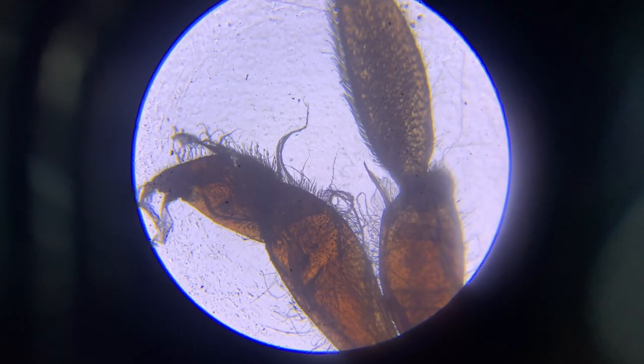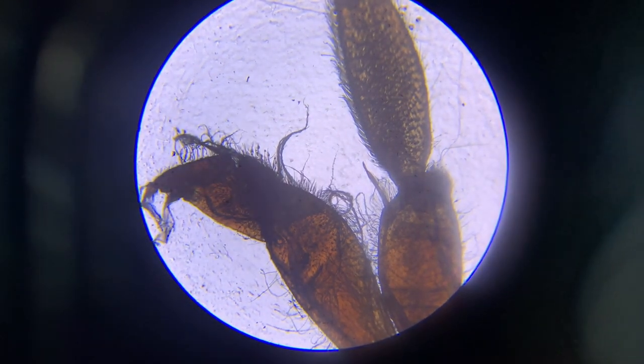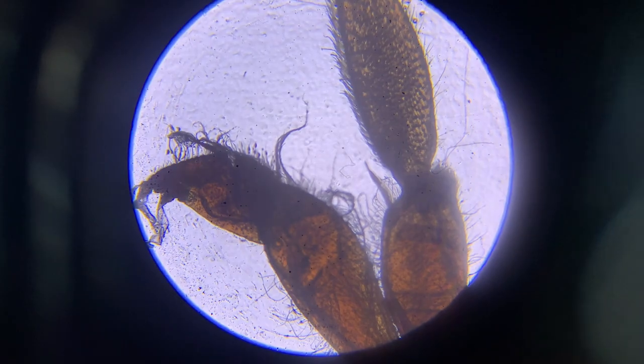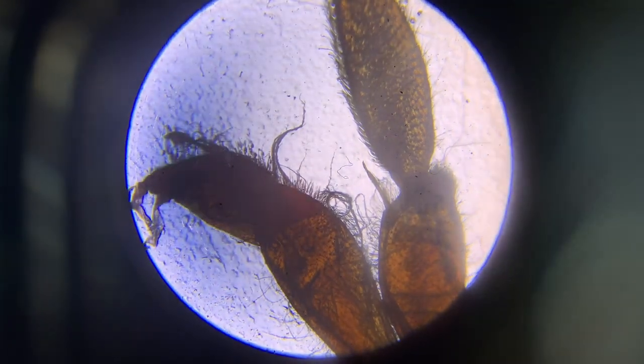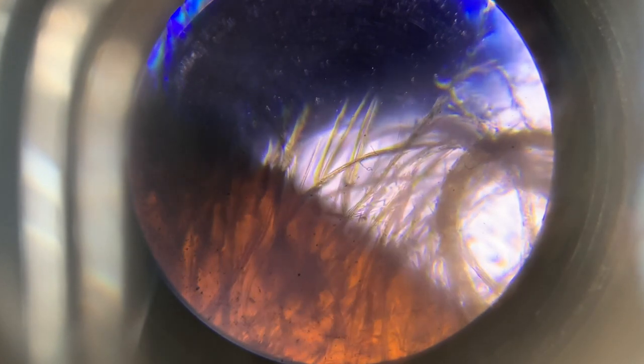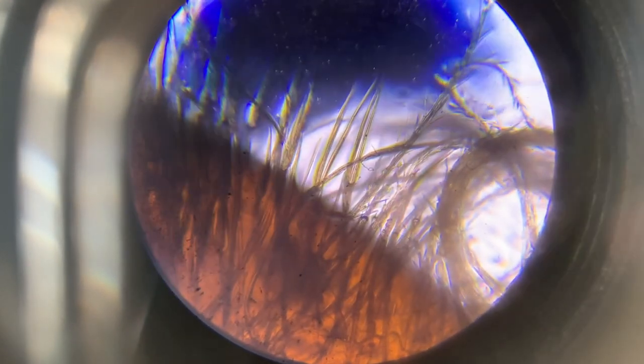This is a bee's leg at 40x magnification. Taking a camera video through the microscope doesn't do it justice, but that is at 40x. This next clip is a part of the bee's leg at 100x magnification, and then there's a final clip at 400x magnification — it's really hard to get focused in well at that high a magnification. You have to focus in and out on different parts, and it will go all the way up to 1000x but this is just 400x.